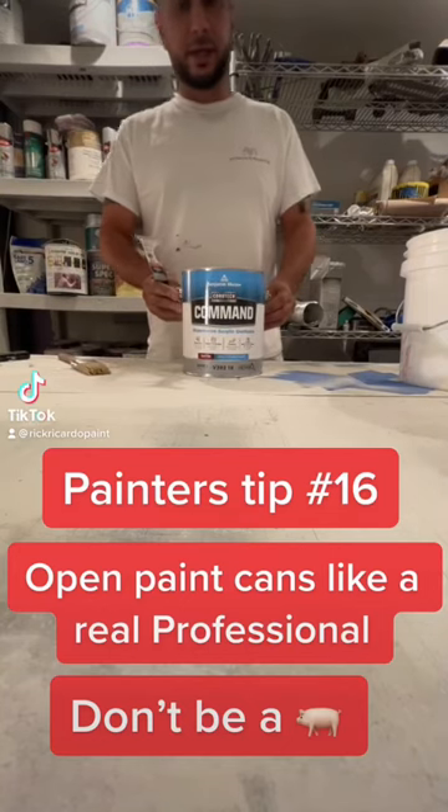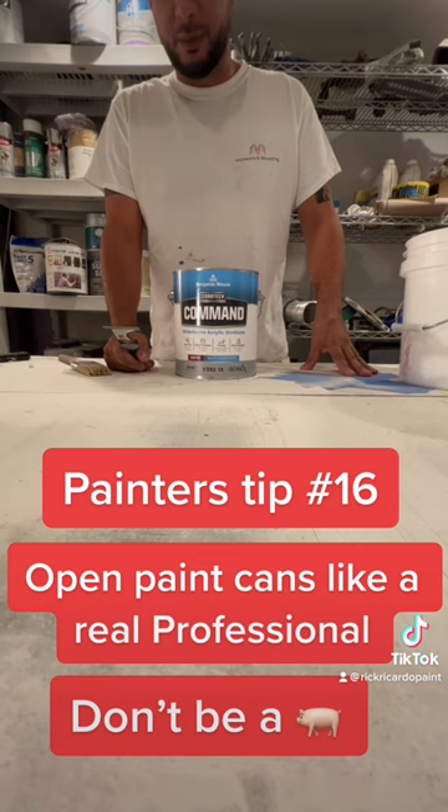Good morning guys. Today I'm gonna show you guys how to open a paint can — something so simple. I'm seeing a lot of you guys open it the wrong way. Very sloppy. Not efficient.